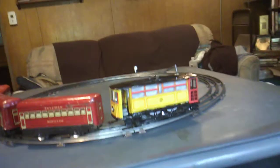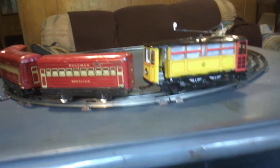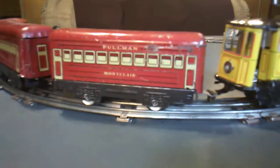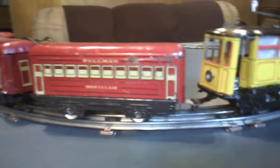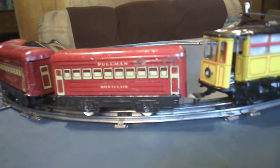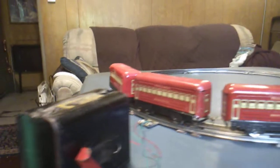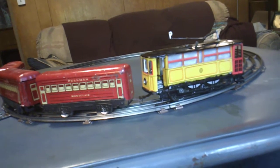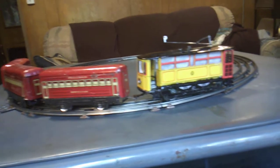Hi folks, Terry again with a follow-up on that trolley I built. What I have done is I have attached a magnetic coupler that I made — it's just a Marx coupler attached to one of those super strong cup magnets. This allows me to put three Marx passenger cars on, and it allows me to run this trolley as a locomotive. I thought I'd demonstrate that and let you see it.